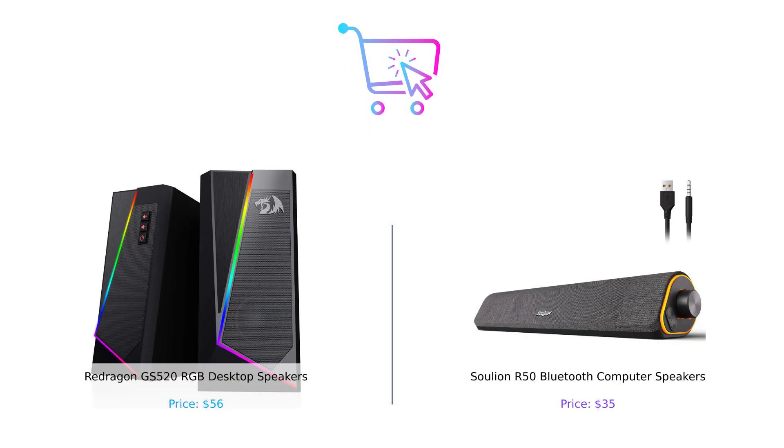In conclusion, if you're looking for superior sound quality and a dazzling light show, the Redragon GS520 is your match made in audio heaven. But if you want something portable, budget-friendly, and still packs a punch, the Solian R50 is waiting for you. Remember to hit that like button if you found this comparison helpful, subscribe for more product showdowns, and let us know in the comments which speaker you'd choose. Until next time, keep buying smart and stay tuned for more epic comparisons.